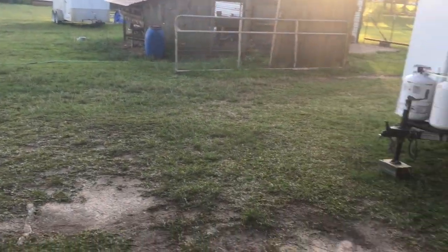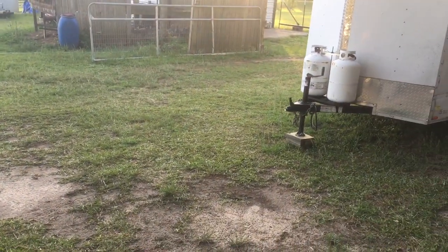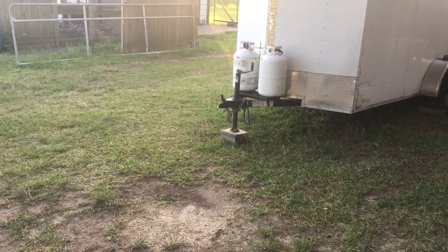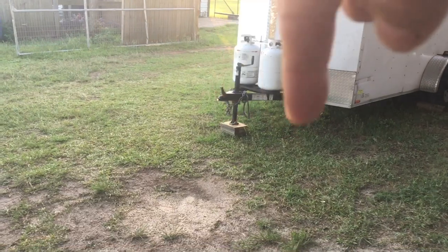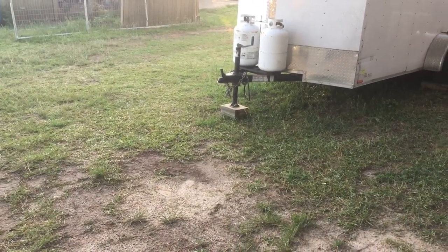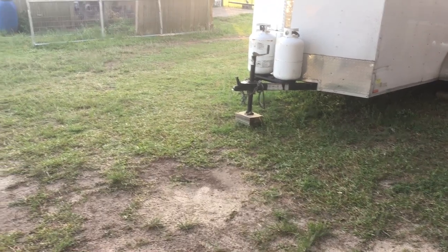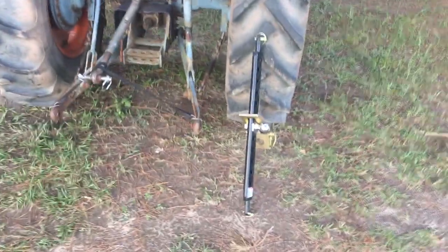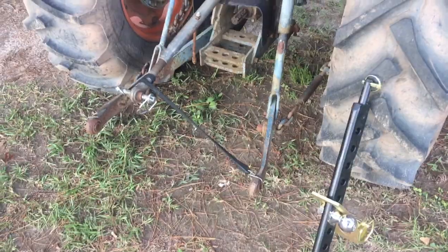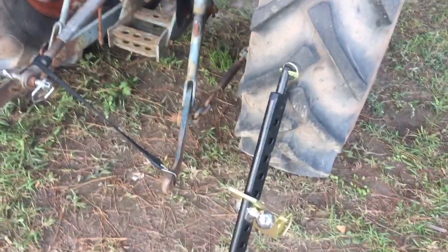We've got to move around an awful lot, and it's just a real pain to have to back a pickup truck up to a trailer, get down the tongue, get it all hooked up, make sure it's safe, move it where we need to, then repeat the process. So what we did was pick up this draw bar and lock — I only have one hand here so just take a peek at it.